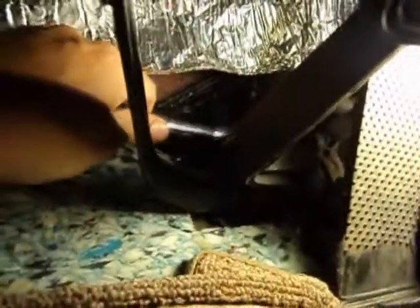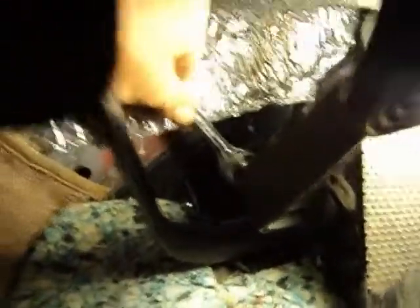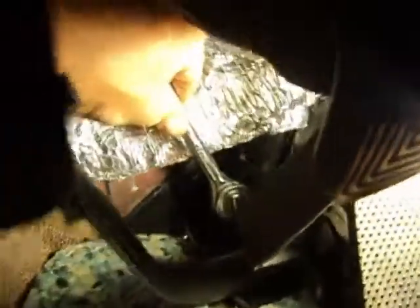We're in here behind the pedal assembly. There's a couple of 13mm bolts — trying to do this left-handed. They need our attention, so we'll just turn these loose. That should free up our master cylinder.